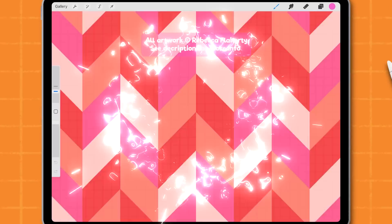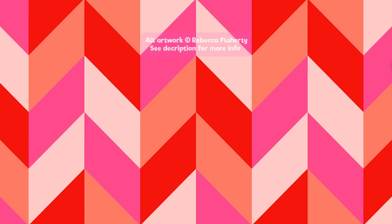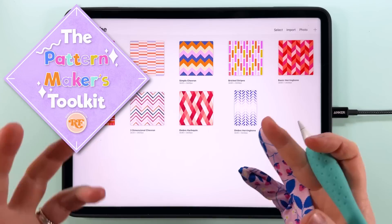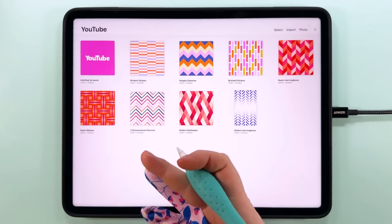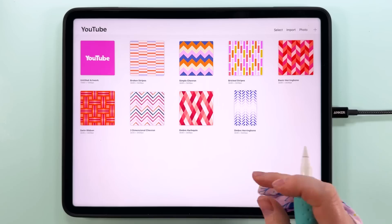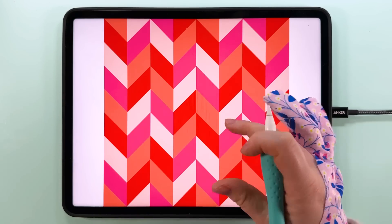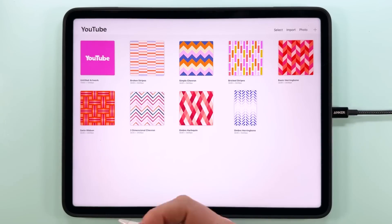Hello, I'm Rebecca Flaherty and today we're going to be making this pattern in Procreate. If you're a regular here, please feel free to use the timestamps to skip to the beginning of the tutorial. If you're new here, welcome to the Pattern Makers Toolkit — it's completely free to join and packed with resources to help you on your pattern making journey. If you want to use the same color palette I'm going to be using for this pattern today, you can find that over there too.